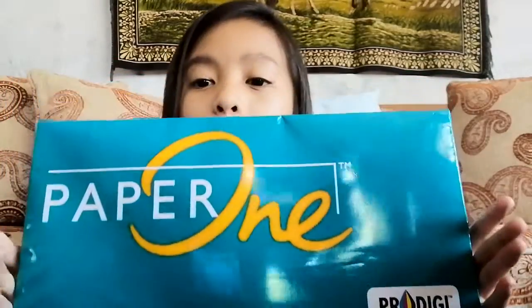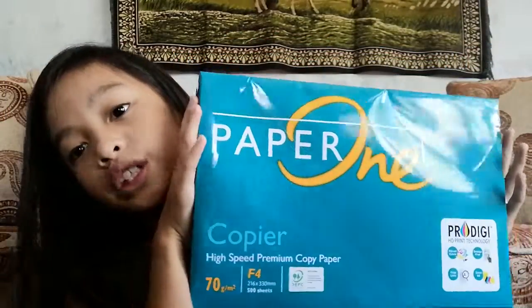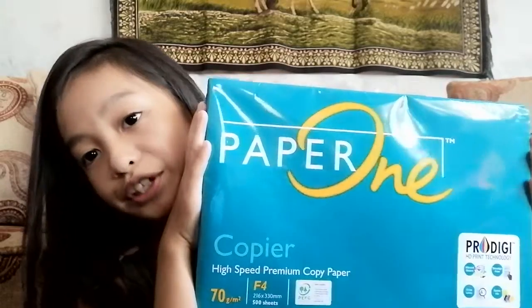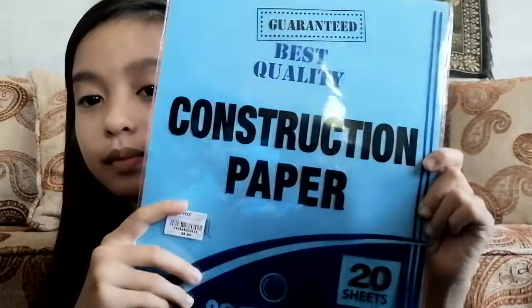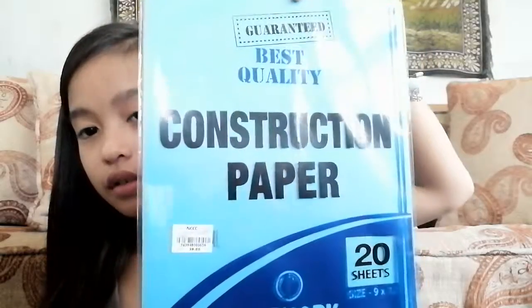Then I have this really big and heavy bond paper — this is 500 sheets and it's long, that's why we buy it. The 500 sheets will last me from my school year. And then I have my construction paper, which is 20 sheets, and it's also long.